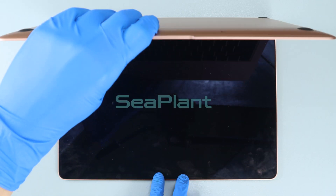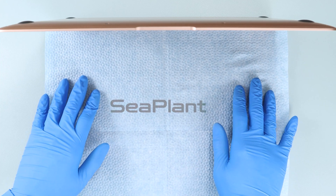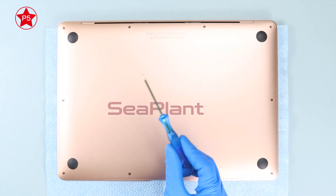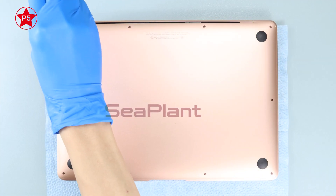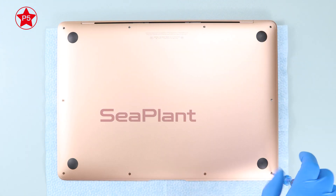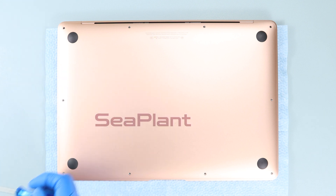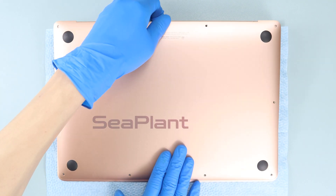Invert the MacBook and open it. Place non-woven paper on the screen to prevent screen pressure, then close the MacBook. Use the P5 Pentalobe driver to remove screws from the lower case, then remove the lower case.